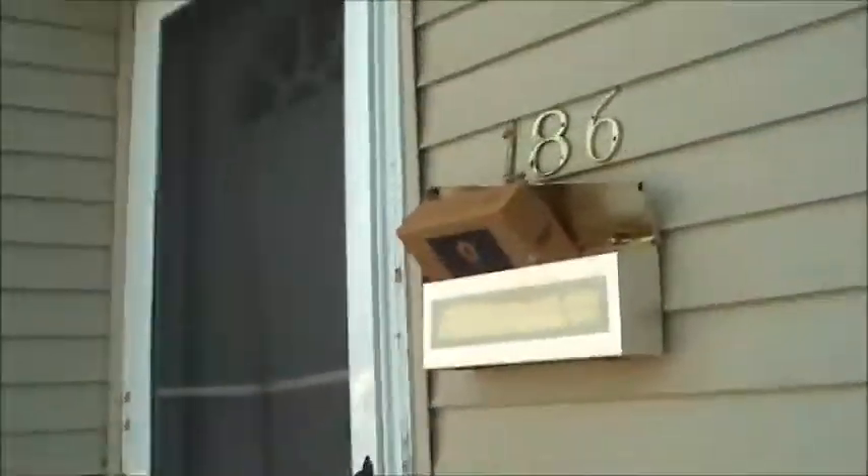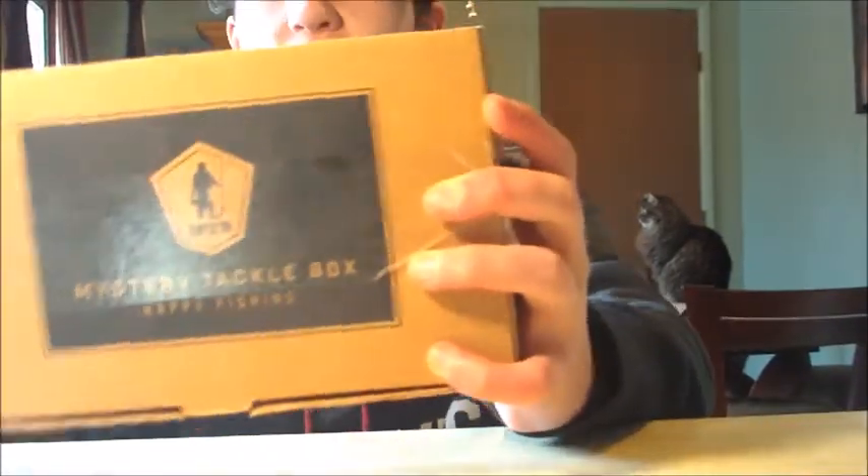Hey, what is this? As you guys saw by the little intro there, I have the February edition of the Bass Box for Mystery Tackle Box.